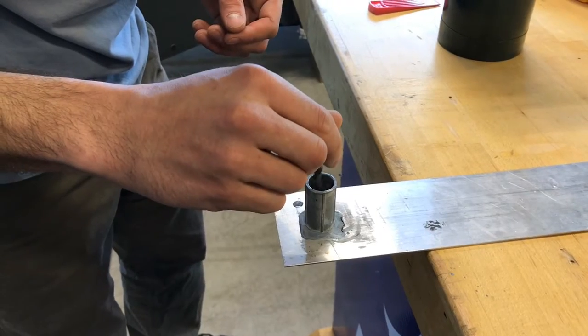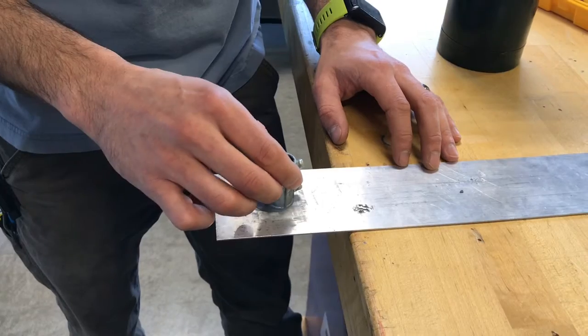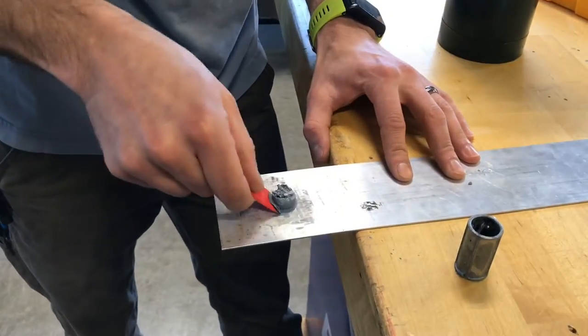As you get it hot, you're going to use something to stir it. I'm using a drill bit here just to mix it up real good, and then you just let it cool until it hardens. Once it's hardened, you can pick it up, pop your piece out, and there you go — you got a beautiful little puck of gray wax.